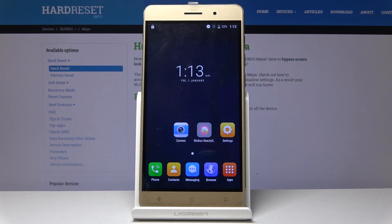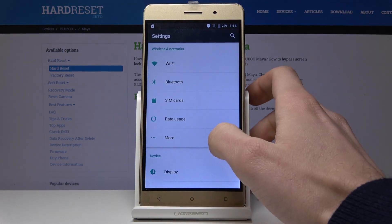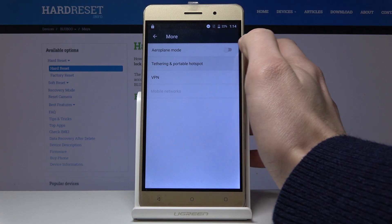Here I have Blue Blue Maya and today I'm going to show you how to turn on portable hotspot on this device. First of all, what you have to do is go to Settings, then tap More, then Tethering and Portable Hotspot.